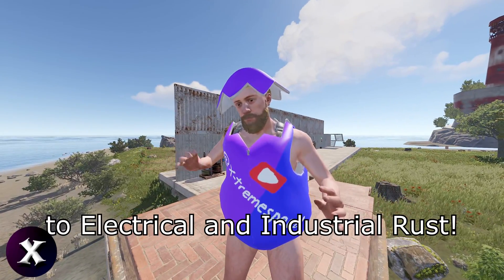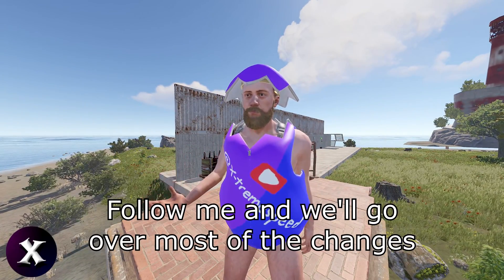April brought a huge quality of life update to electrical and industrial Rust. Follow me and we'll go over most of the changes.